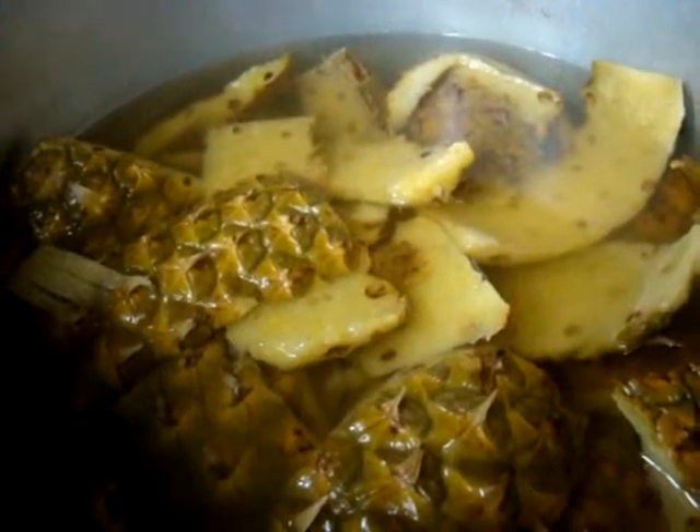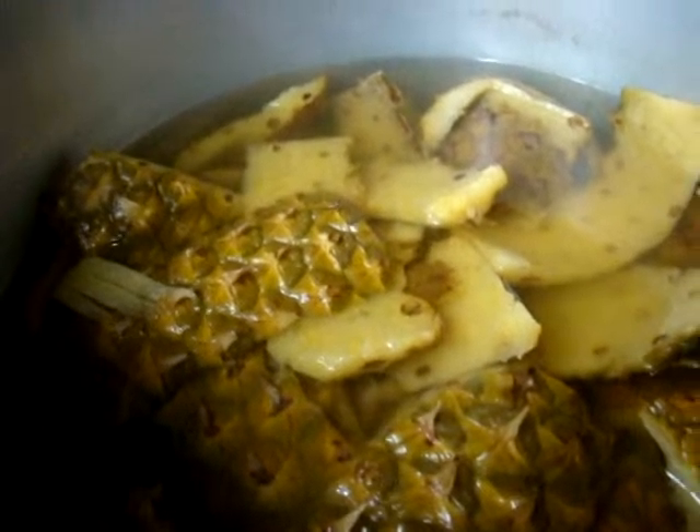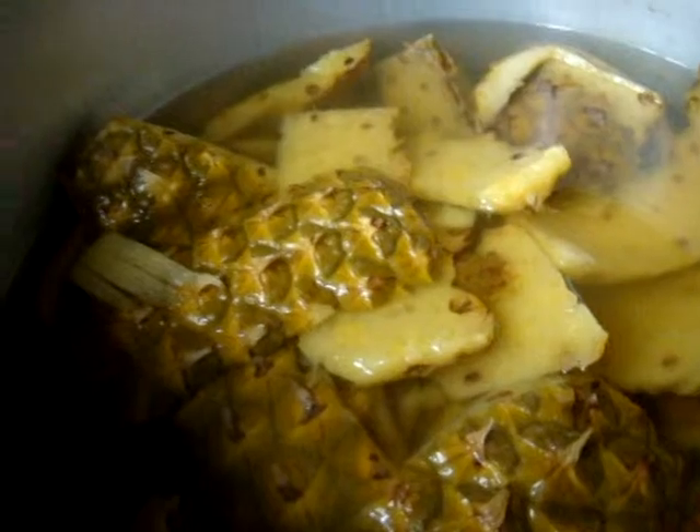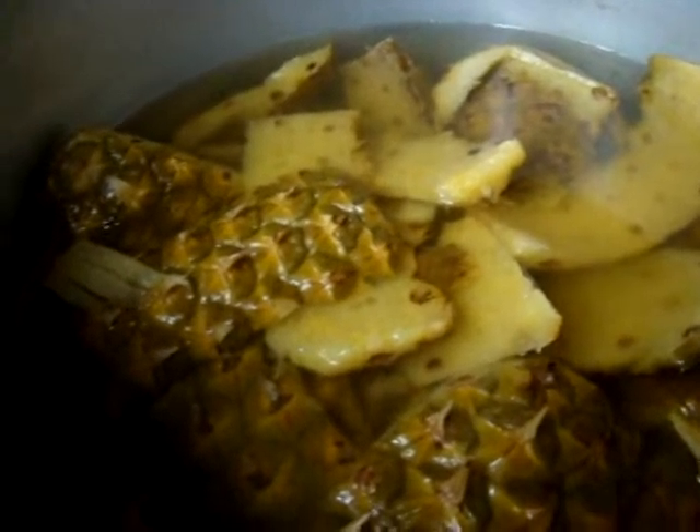I'm going to strain the pineapples out and discard them. Then I'm going to put it through my cone strainer to get all the little bits and pieces. I'm also going to put a nut bag on it to get an even finer strain.